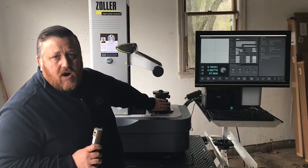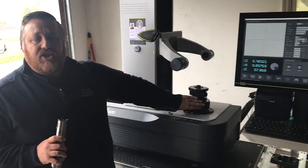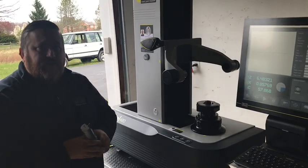One thing you're going to notice today is our autofocus feature, which is C-axis automation. This is going to allow us to have user independence because the computer is going to find the high spot of the tool.